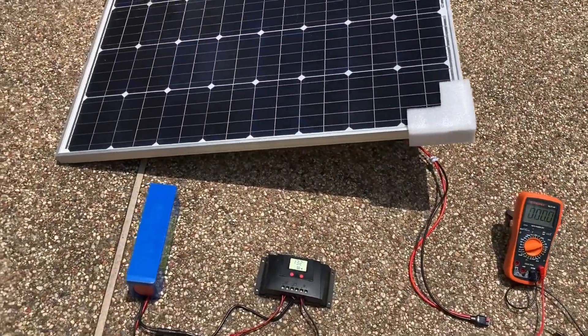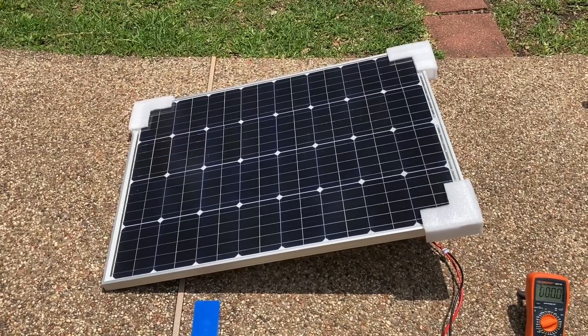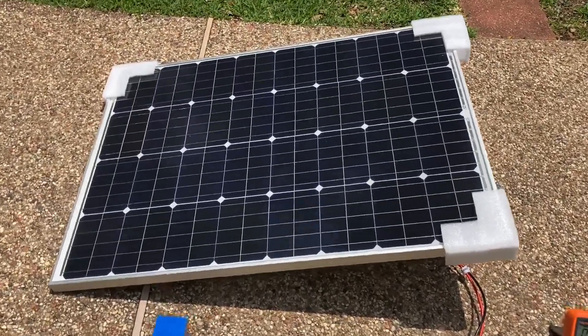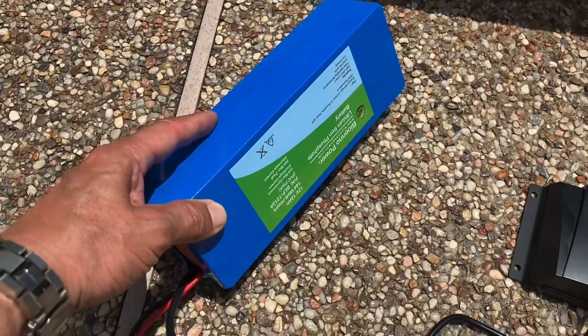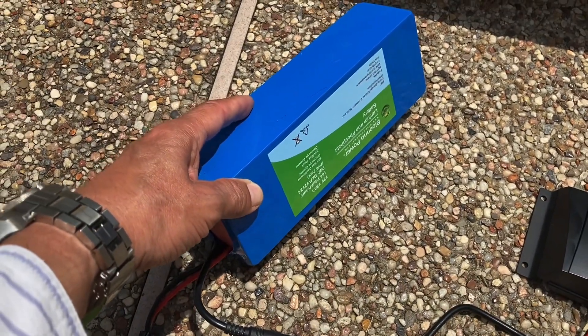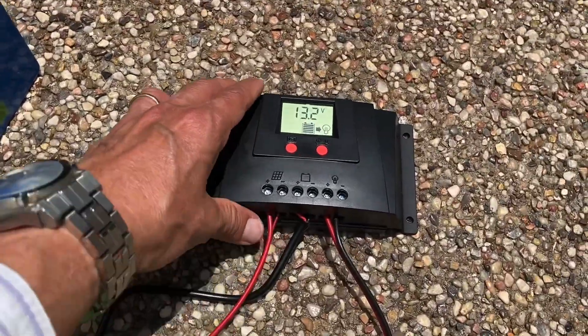This is the experimental setup to validate an HQST solar panel — a 100 watt solar panel — and a Bioeno 12 amp hour 12 volt battery and a Bioeno charge controller.